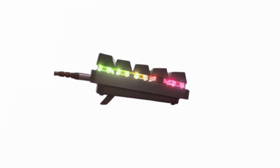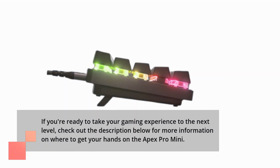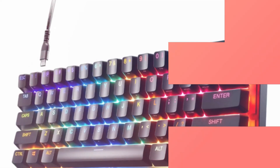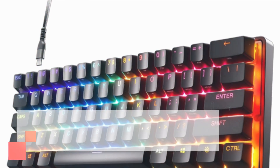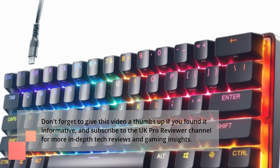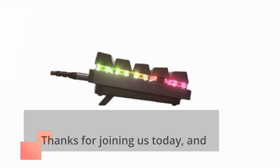If you're ready to take your gaming experience to the next level, check out the description below for more information on where to get your hands on the Apex Pro Mini. Don't forget to give this video a thumbs up if you found it informative, and subscribe to the UK Pro Reviewer channel for more in-depth tech reviews and gaming insights. Thanks for joining us today, and we'll catch you in the next video.